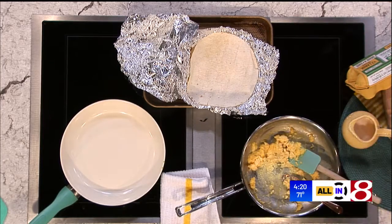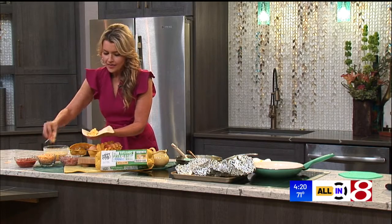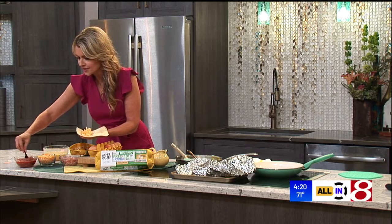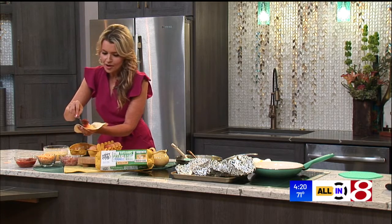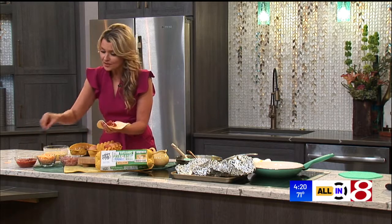More of those Happy Eggs scrambled eggs — everybody asks me where I get these. You can get them at Walmart; they're like farmer's market quality eggs, rich and creamy. On my eggs, I love salsa, maybe a little black beans if I have those on hand.